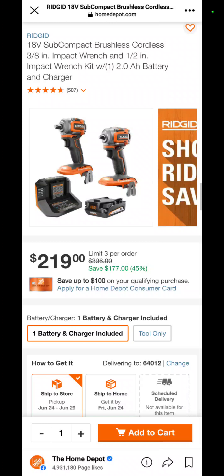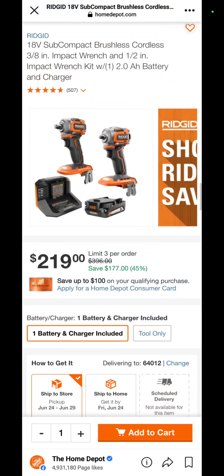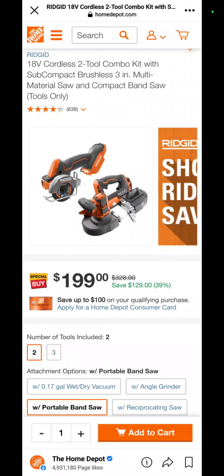Back at Home Depot for their non-deal tool deals of the day — and this is an outstanding one: two Ridgid stubby impact wrenches, a half-inch and a three-eighths, with a 2 amp hour battery and a charger for $219. They have plenty in stock.